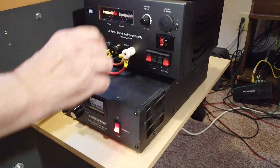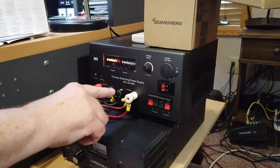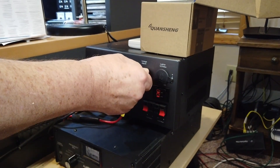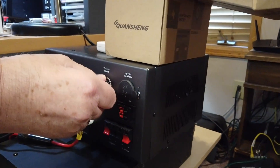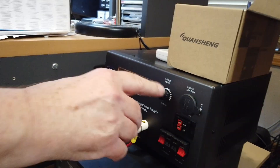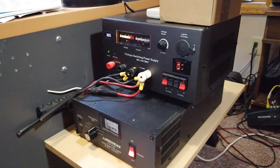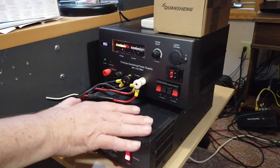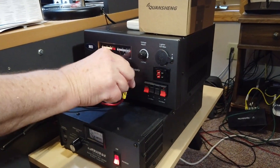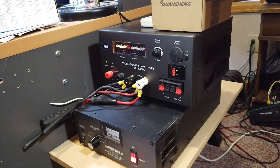The recommended supply is the MFJ-4275MV — 75 amps. The MV stands for metered and variable voltage; you can vary the supply voltage. After a careful reading of the instructions, I run it around 16 volts. This is the only output where you can draw the full 75 amps.